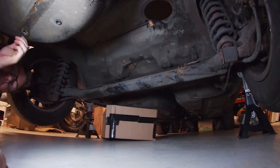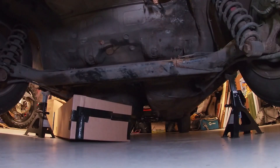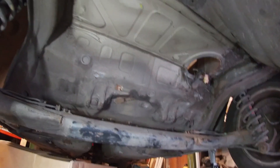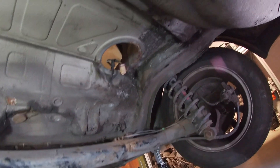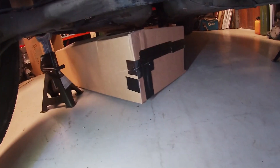Here we are — here's the cavity where the fuel tank used to be. That's where the sender and the pump used to be. There's quite a bit of space, there are mounting points, and there's our cardboard box. Let's have a look at how it fits.